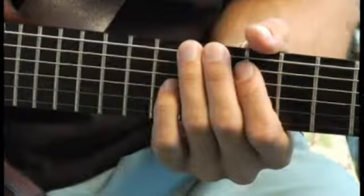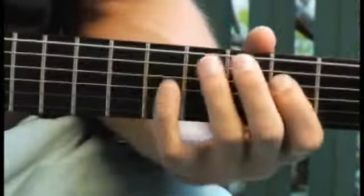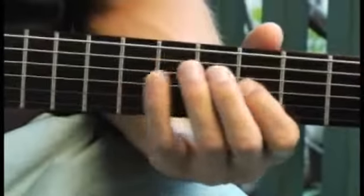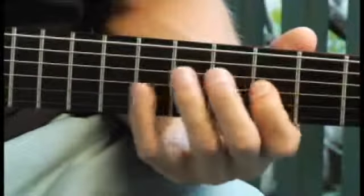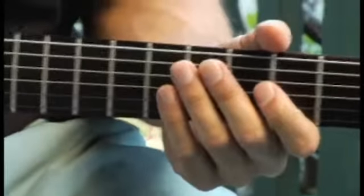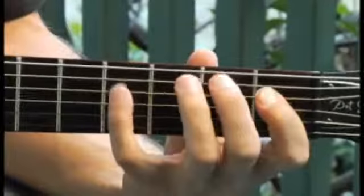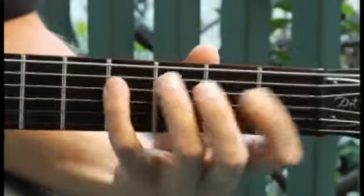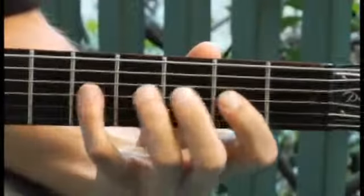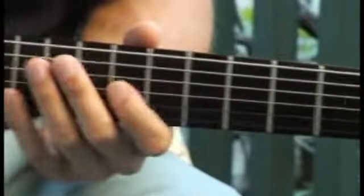Moving back to the sixth fret of the fifth string. Back to the first fret of the fourth string. And finally up to the eighth fret of the third string.